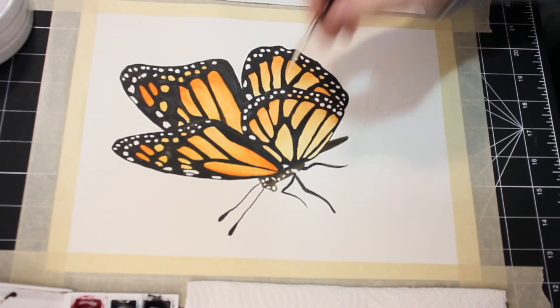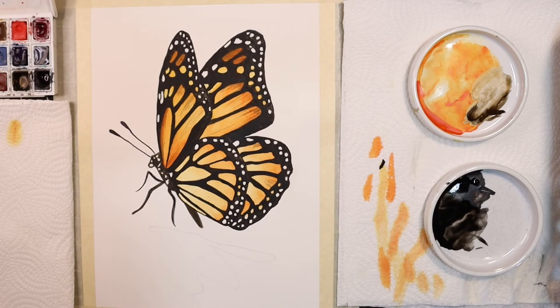Next I'm going to move on to the shadow of the butterfly. I'll use the same Ivory Black but this time I'm going to dilute it right down. I'll start by wetting down my shadowed section and then I will drop in this light grey mixture to build the values of my shadow.